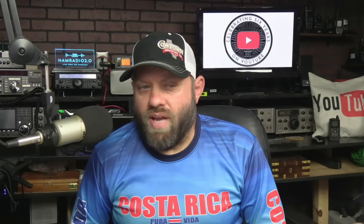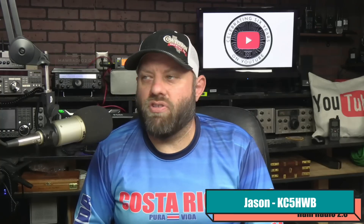Ham Radio 2.0 reviews news and how-tos of lots of things that are new in amateur radio. Good afternoon. Thank you for joining me today. My name is Jason, I'm KC5HWB.